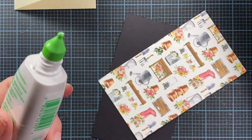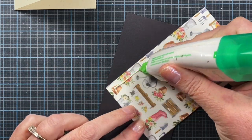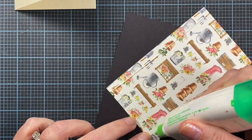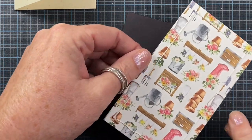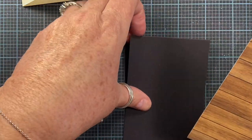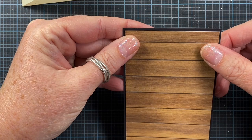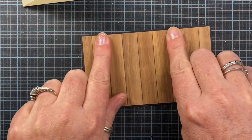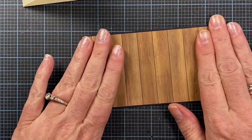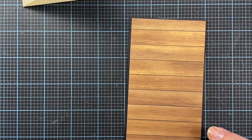I just need to unclog my glue - there we go, much better. So I'm working on this project. The Impression Obsession design team is featuring dies in our projects for this week's inspiration, so I thought I would just do a little project here with you guys and have a little fun this evening while I watch the basketball game.